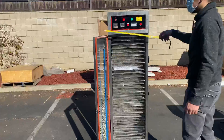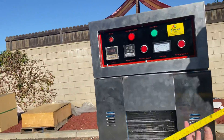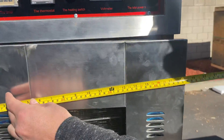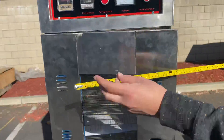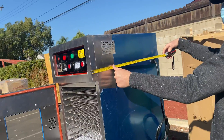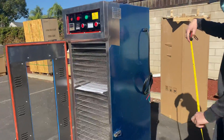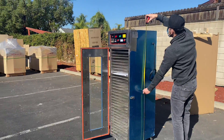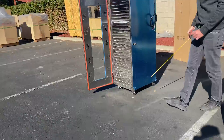Now I'm going to give you the overall measurements for this unit. For the length, you're looking at 18 inches. For the depth, you're looking at 24 inches — two feet. And your overall height, you're looking at 64 inches. As you can see, it has wheels on the bottom so you can easily move it around.